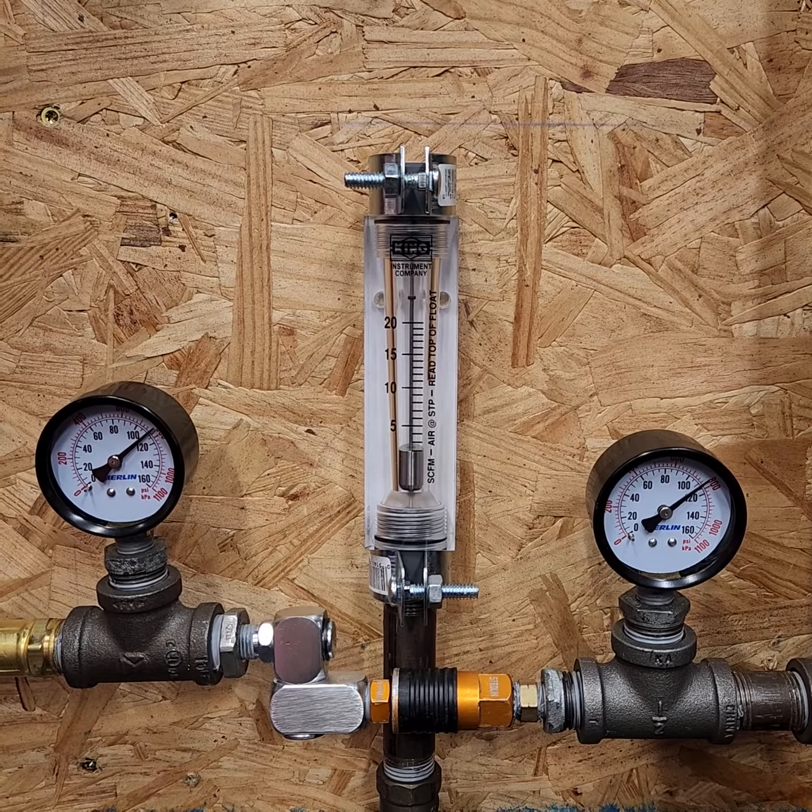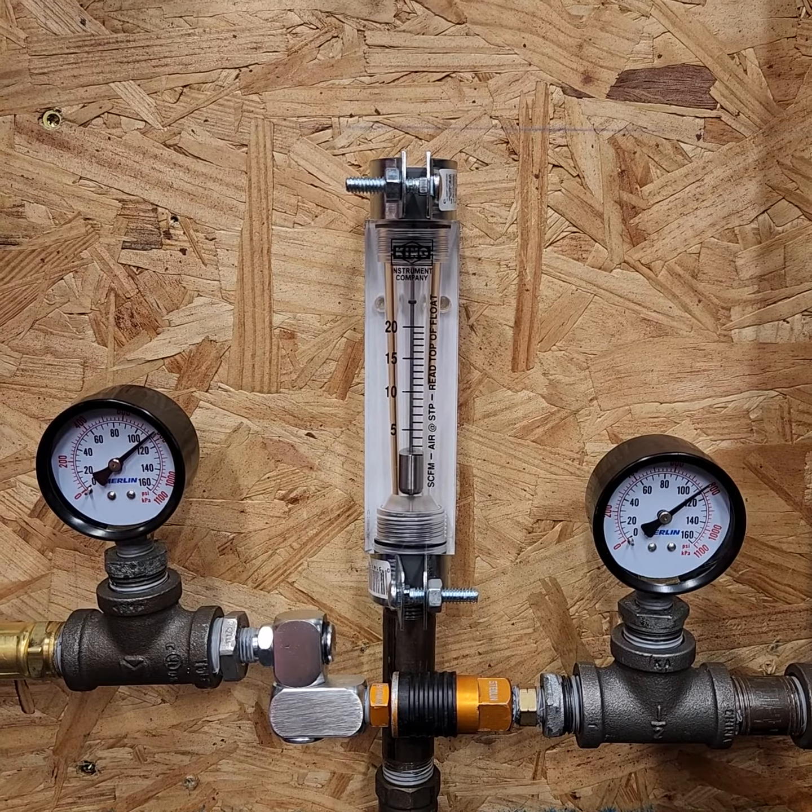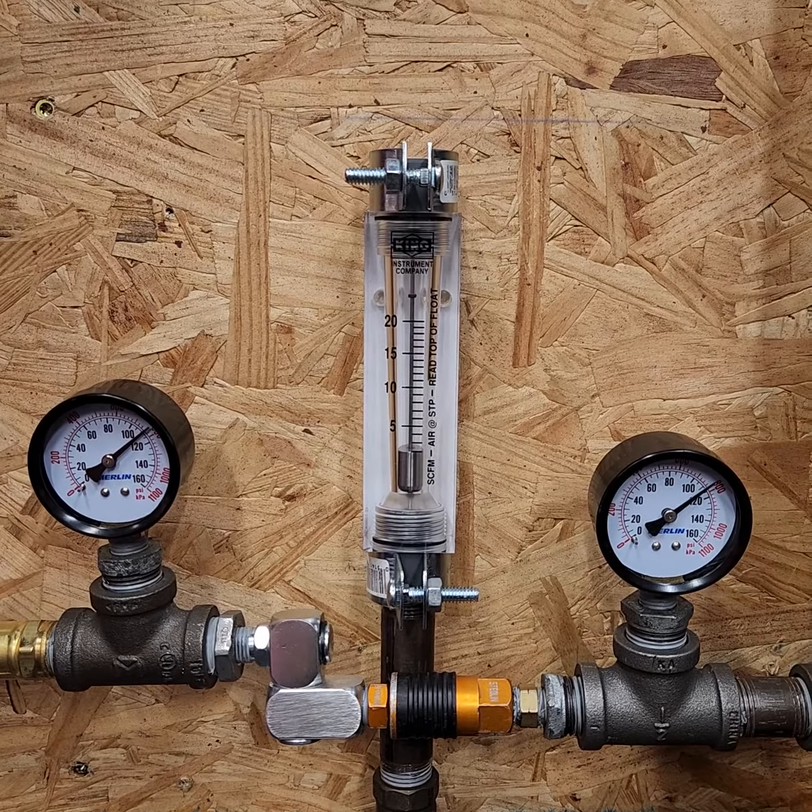Spectra 6000 pressure drop test number 13. This is the same Stedlin coupler and plug combination with the same swivel that we used before, but we're going to do the 20 CFM test.